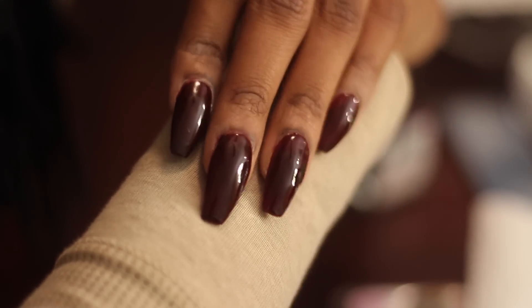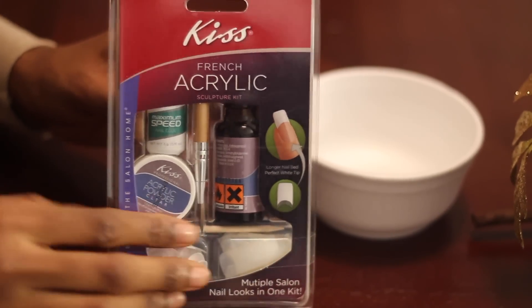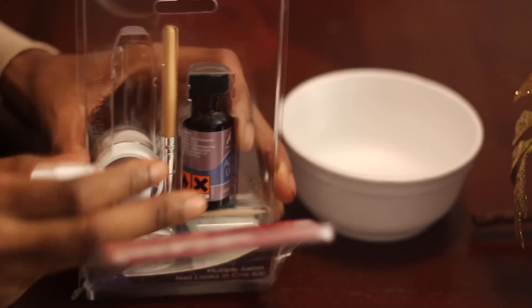Today I'm going to go ahead and use the Kiss Acrylic. This is just a basic kit that you can get from Walgreens or Walmart. This is a French acrylic sculpture kit — they do have several different types, but this is the one that I'm using today.